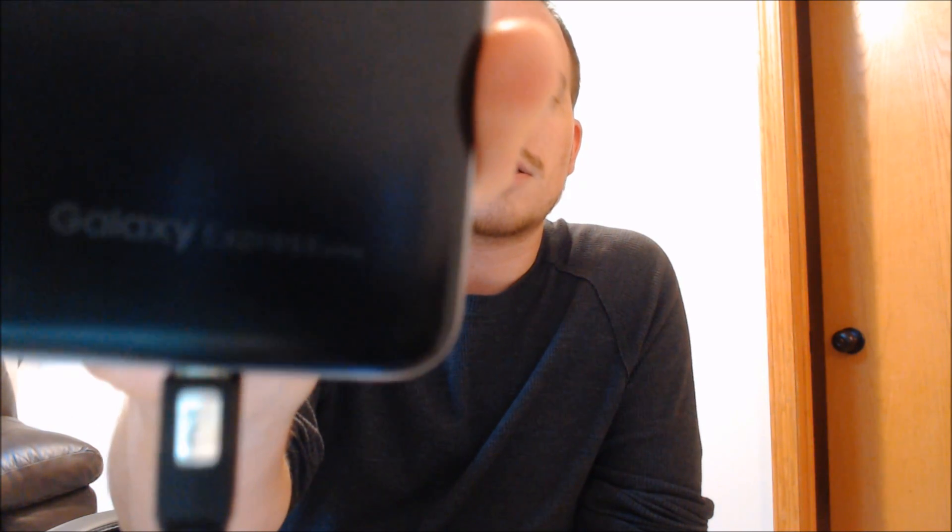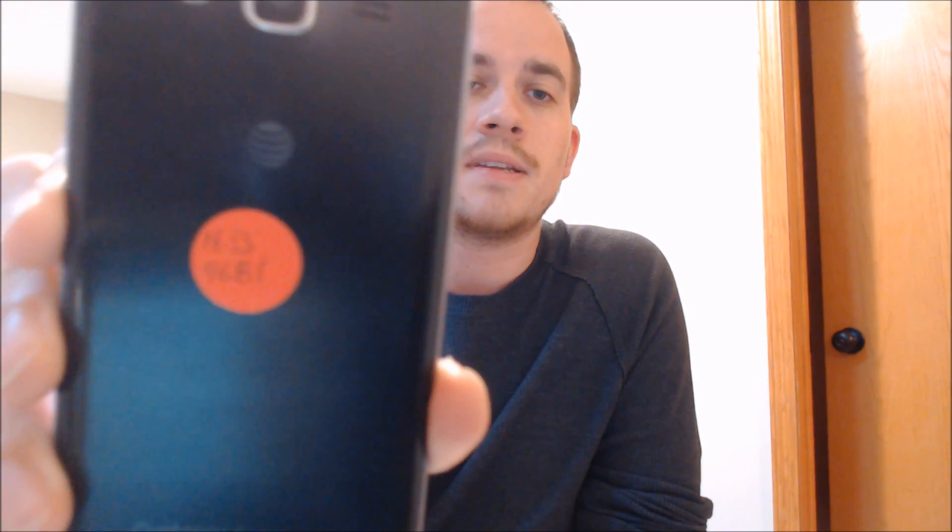Here with us today, we happen to have a Samsung Galaxy Express Prime originally from AT&T. I don't know how well that's going to show up on the back, so we'll jump into the settings and take a look at everything after we're done here. But this is one that does have the Google account lock enabled.